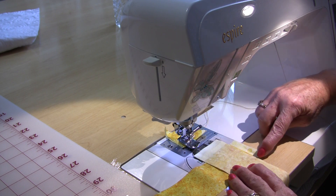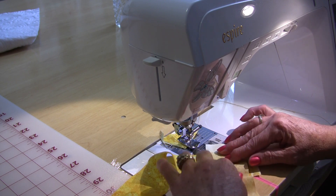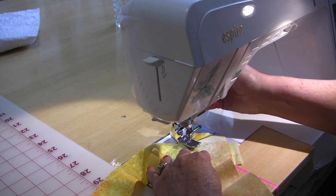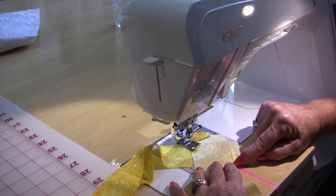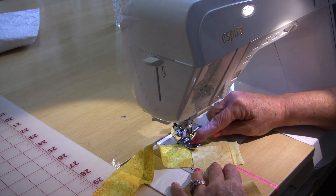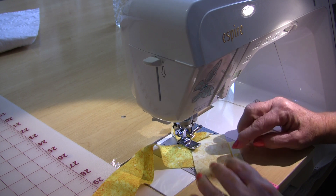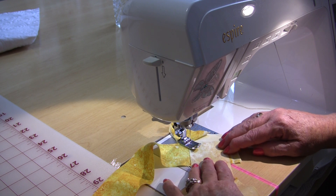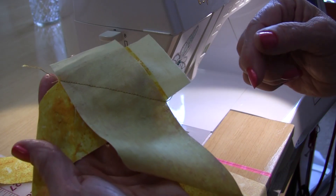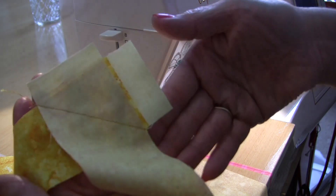We're going to sew from that corner to that corner. Take your fabric, keeping them together, and put it on an angle. Put that point right up against the needle, and don't worry about that little piece of starter fabric — you've already sewn off of it so it won't get in your way. Put your foot down, and at the intersection line it up with that line you drew. Sew from that corner to that corner. Don't look at your needle — look at this line here and follow it all the way.